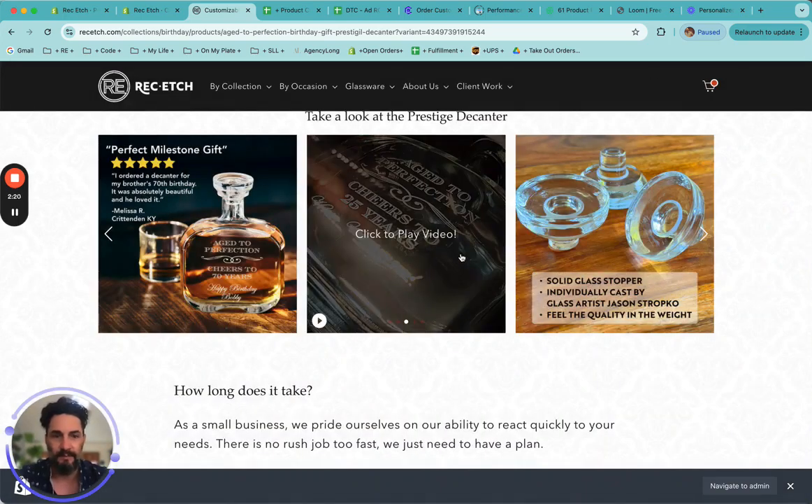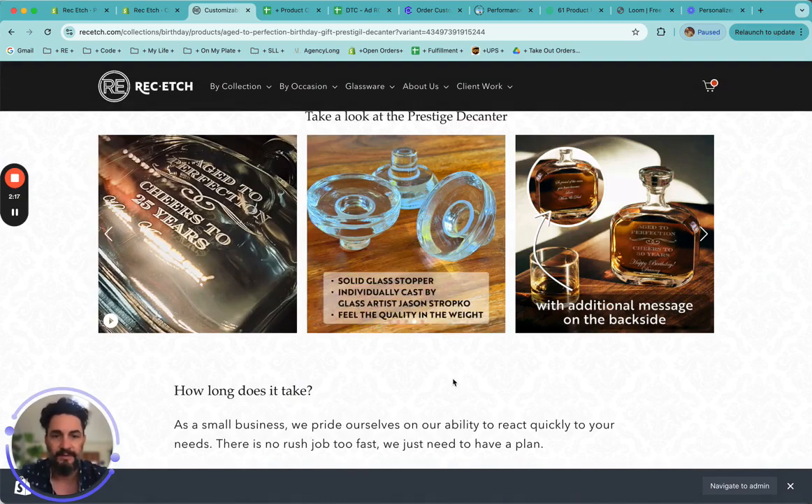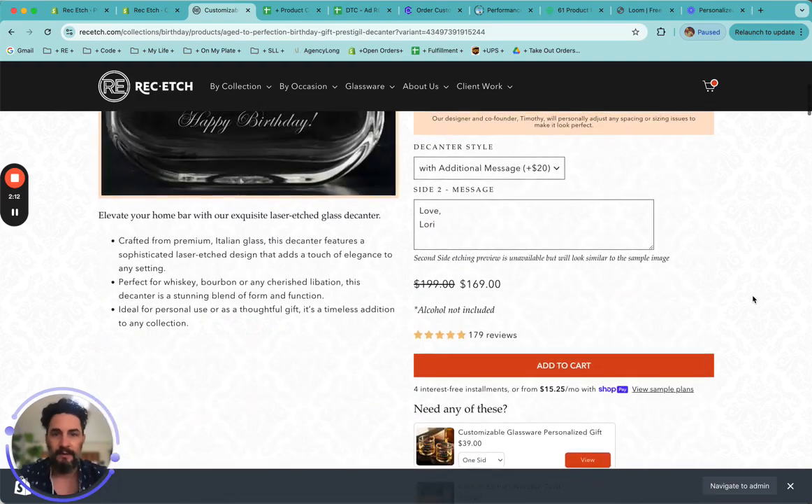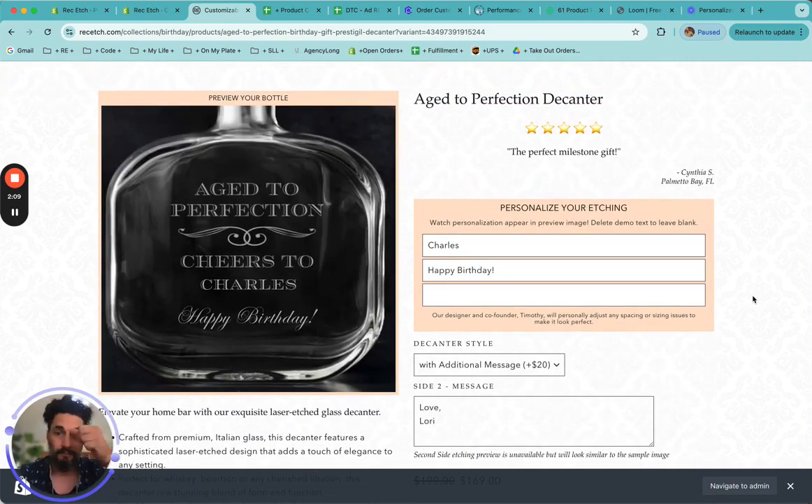So it makes a nice milestone gift. These are our solid glass stoppers — they are cast individually by a glass artist, and it makes for a great gift, perfect for people who are hard to shop for. It's a commemorative gift, something that will add an aesthetic but also something that they'll use and be functional. One of the main benefits I find is that when they do use it and they see love Lori on the backside, it's something that will remind them of you — they'll think of you when they actually use it. It's a nice way to stay in their mind and in their thoughts and in their heart.